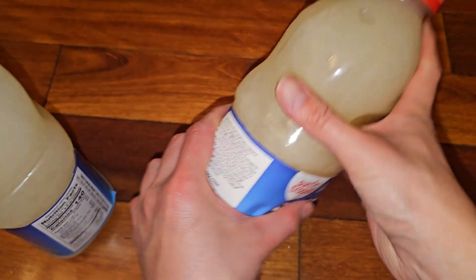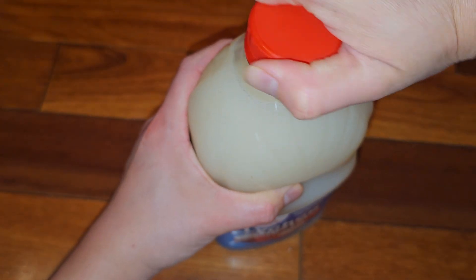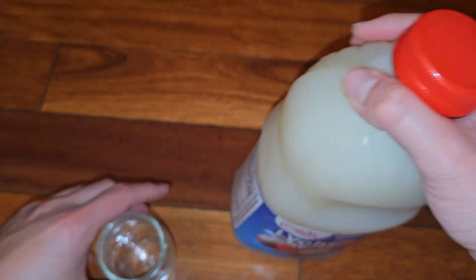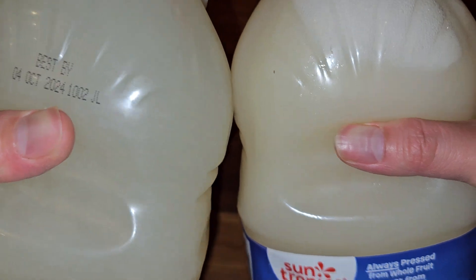Let's go ahead and shake this up just like the label says. After shaking you can see the difference now — it turned a lot more creamy looking, or at least a little bit more creamy looking.